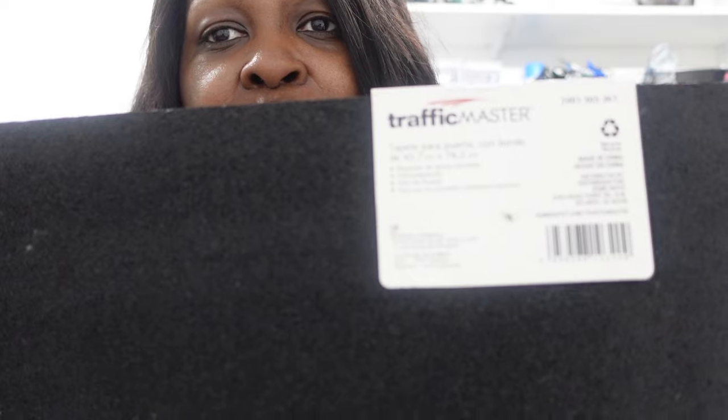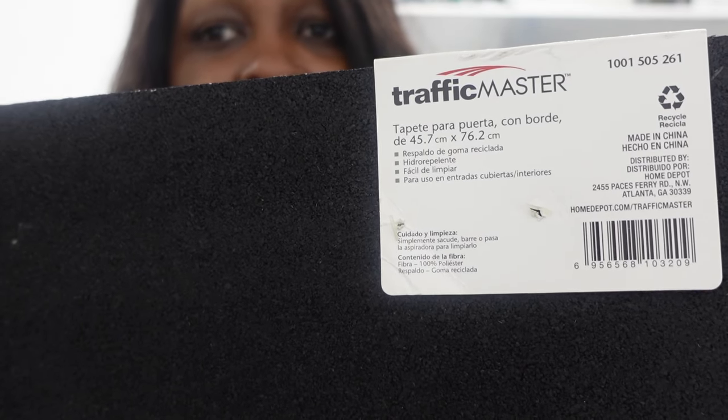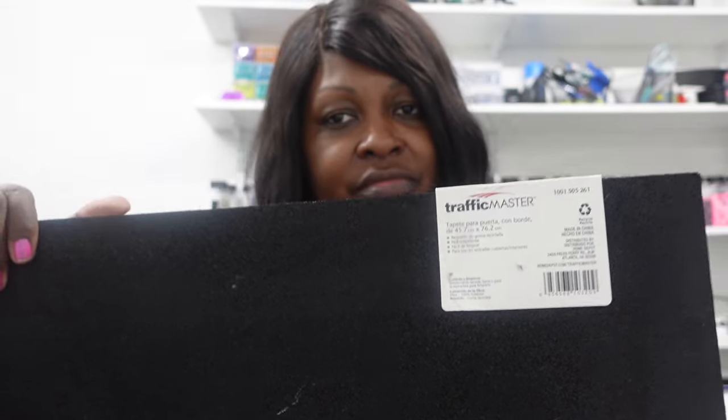Alright y'all, so as I said before, this mat came from Home Depot and this is the code and the brand right here, in case you want to order it for yourself. And if you want to see what I did to create this, come on, let's go.